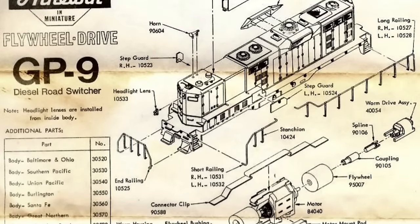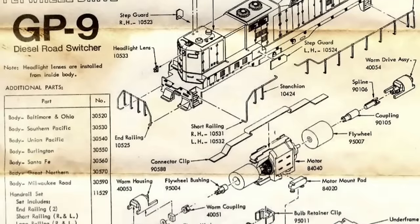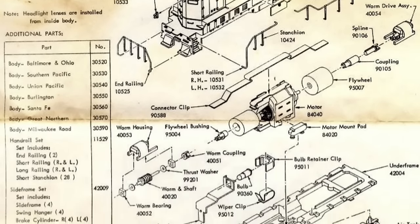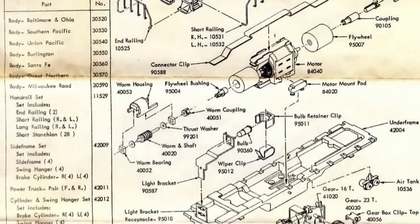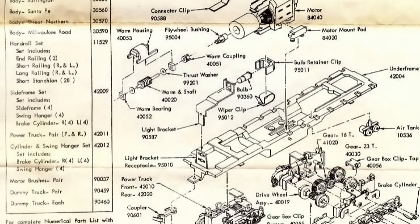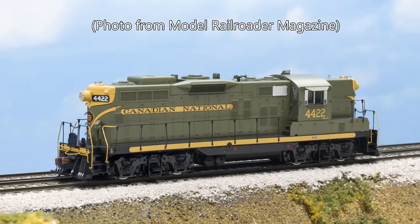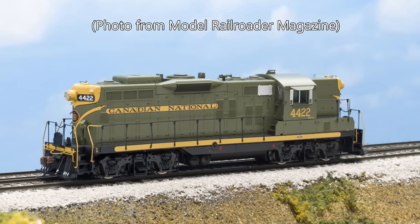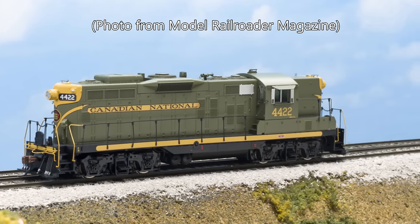In 1984, it got the same upgrade as the rest of their four-axle diesels — new plastic side frames with much better detail, as well as a new slimmer motor and brass flywheels. This was the version sold up until the end of production in the early 2000s. Eventually, Athern released a new GP9 with the correct width hood and modern detailing under the Genesis name.